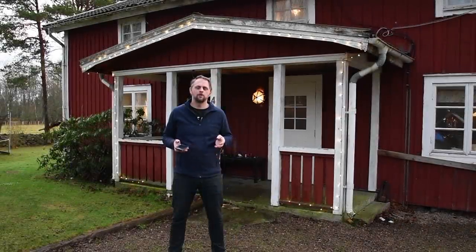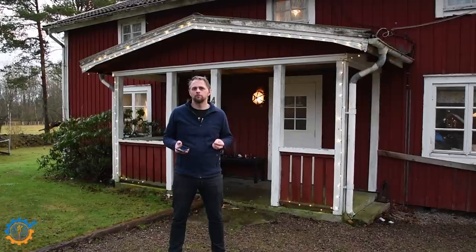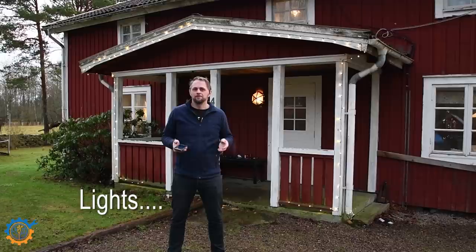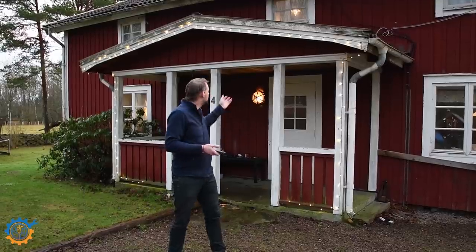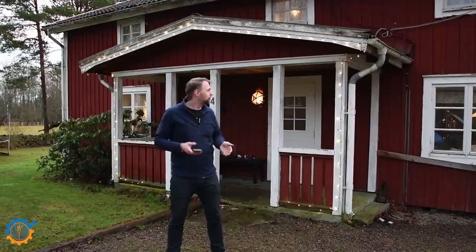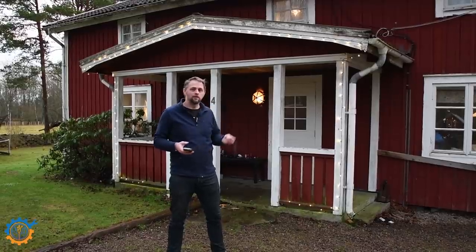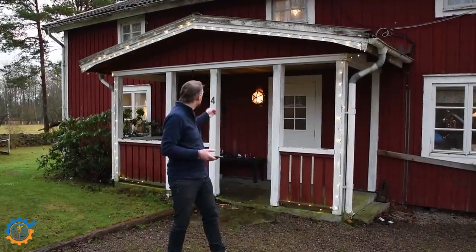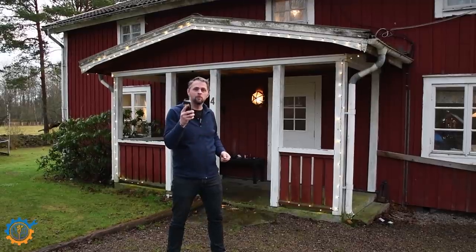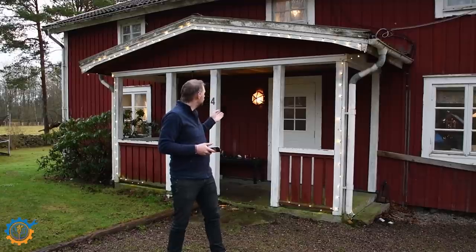Welcome back. Today we're going to tackle one of the problems when you are getting closer to Christmas, and that is lighting. You need light, you want light, and I have it here all around this side. But the thing is, you want to be able to control the light from inside. Currently, my light that I have outside my door is controlled via my mobile phone.